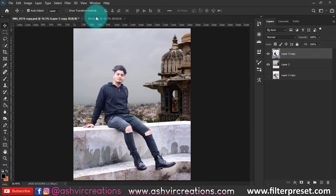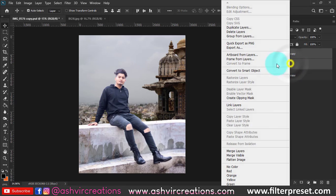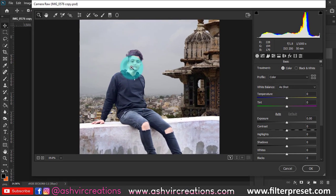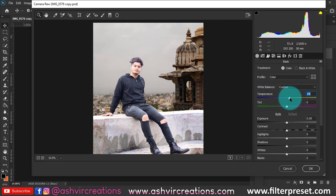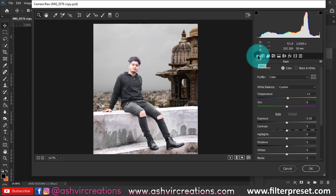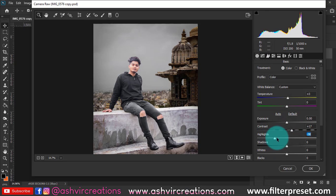Now for color grading, crop the photo, merge the model and background layers, then go to Filter and open Camera Raw filter again. Set the temperature to around plus three, reduce blue saturation to zero, add a little contrast, and add a vignette with an amount of around minus 21. Adjust midpoint, roughness, and feather to your liking. Then reduce some more highlights from the photo.